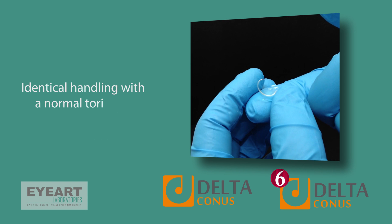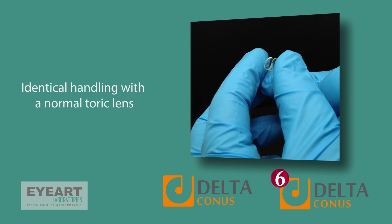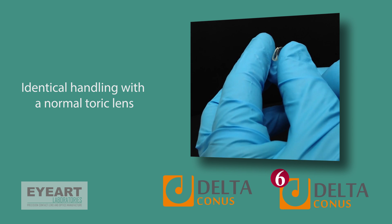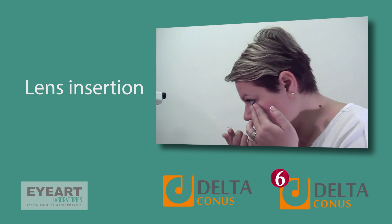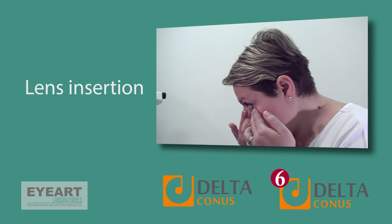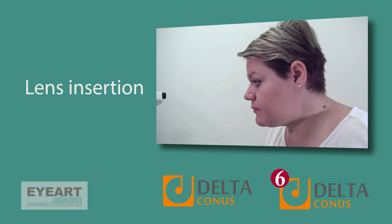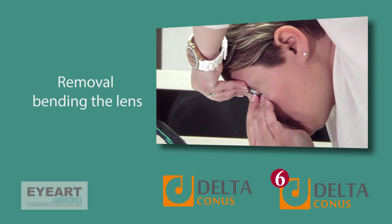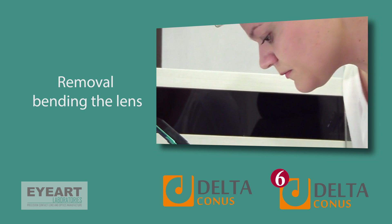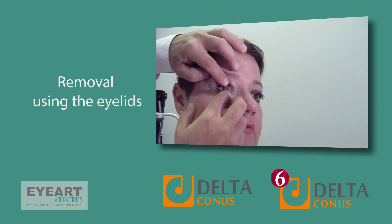The handling of Delta Connors is identical to a normal lathe-cut soft toric lens, with some extra volume. Lens insertion is performed in the usual way, with the patient's head leaning forward to avoid lens drop while reaching the eye. Lens removal is done in two ways: dislocating the lens from the cornea and then bending it away from the eye, or bending the lens using the eyelid borders.